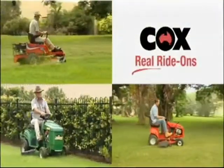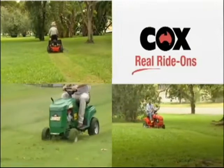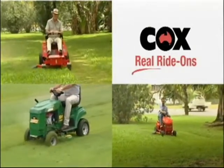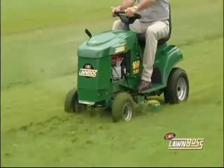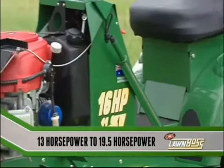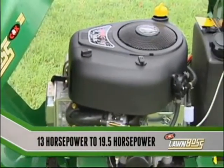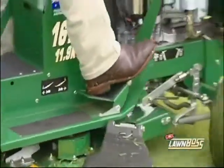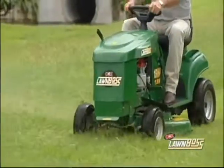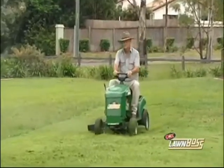Welcome to the range of Cox ride-on and zero-turn mowers, built tough right here in Australia to handle a diverse range of conditions. The affordable Lawn Boss is available with a range of Briggs & Stratton or Honda engines from 13 horsepower to an impressive 19.5 horsepower. Built on a one-piece formed steel chassis for strength with ding-resistant polymer panels, the Lawn Boss will retain its reliability and looks for years to come.